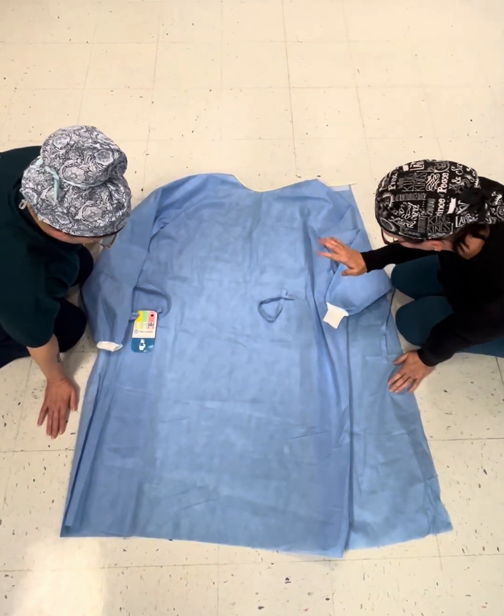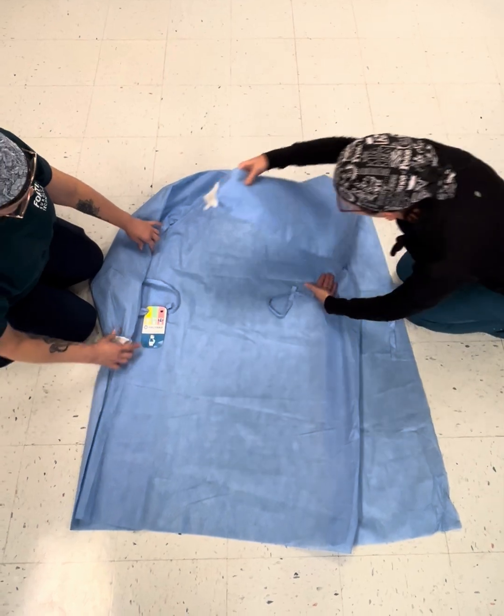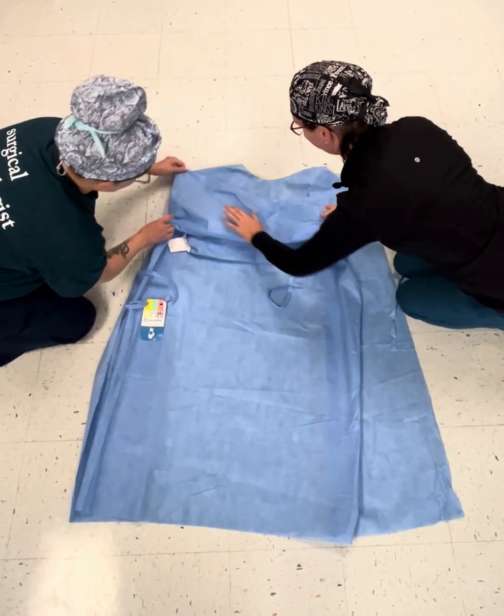Okay, gown folding video. Have the top of your gown up. We're going to fold our arms like we're giving ourselves a hug.